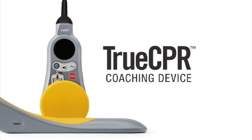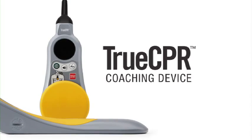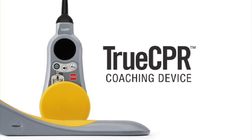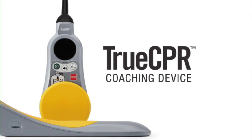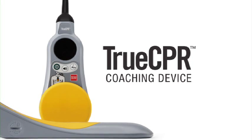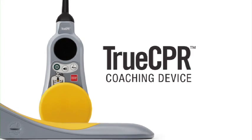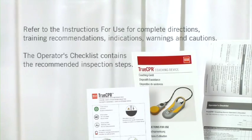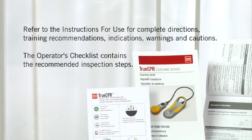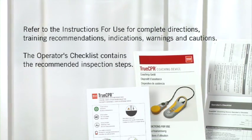TrueCPR from Physiocontrol is a CPR coaching device that provides you with accurate, real-time performance feedback. It is simple to use and enables clinicians at every skill level to focus on the most important task at hand: saving patients' lives with high-quality CPR. We'll go over the basics in this video, but for complete directions, refer to your instructions for use, the operator's checklist, the quick reference card, and your training materials.